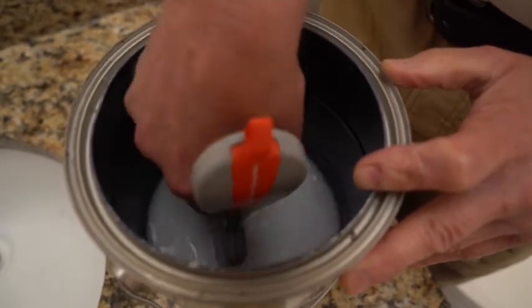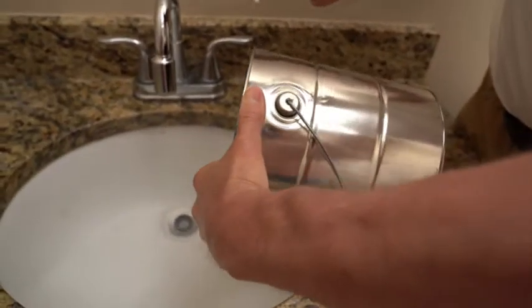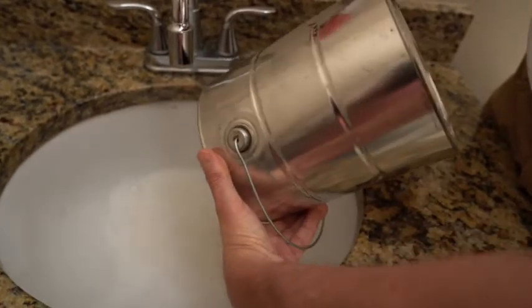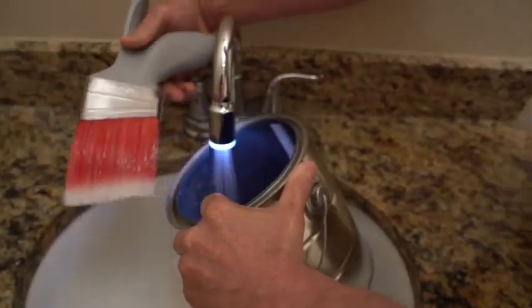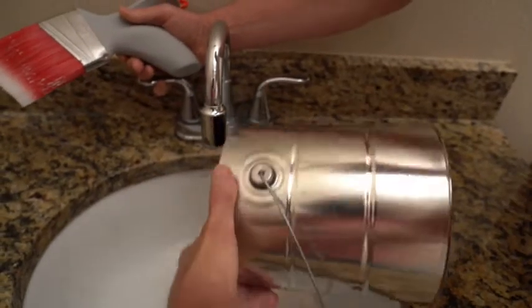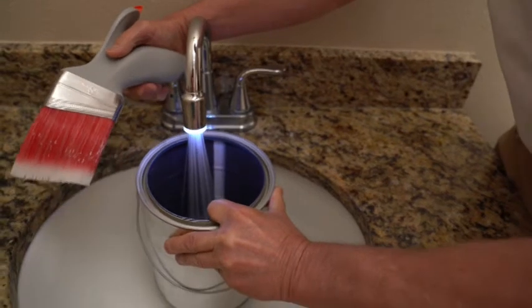You don't have to push too hard. You're going to do this a couple times. This is getting the bulk of the paint off of the brush. We'll rinse this out, get some fresh water in here, and do it one more time just to get the bulk of the paint out.